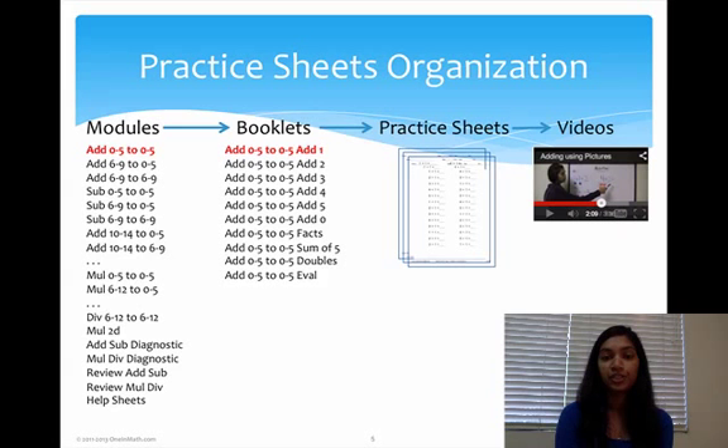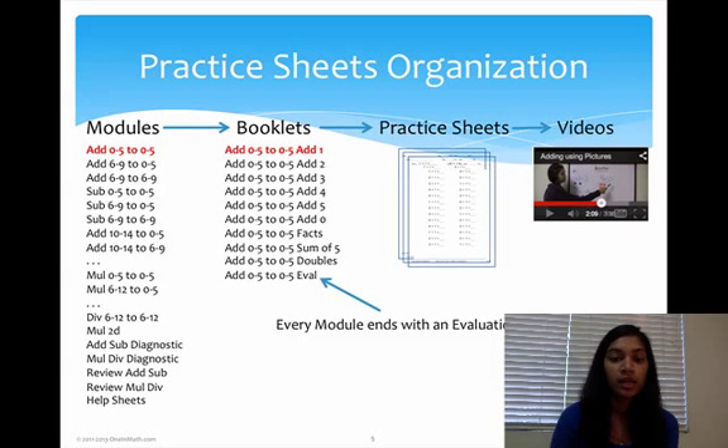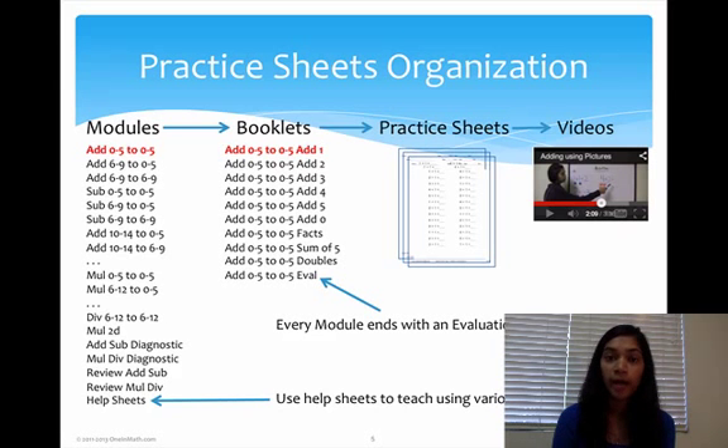Along with these practice sheets or booklets, you have videos. These videos can be either drill videos or concept videos, which I'll talk about a little bit later. Each booklet has an evaluation packet at the end called eval packets. This basically helps us test the student after they've done all the packets to make sure they know the information and are ready to move on to the next module. Also under modules, we have help sheets — things like number lines of different lengths — to help the student learn the material quicker and have a visual representation of the problem.